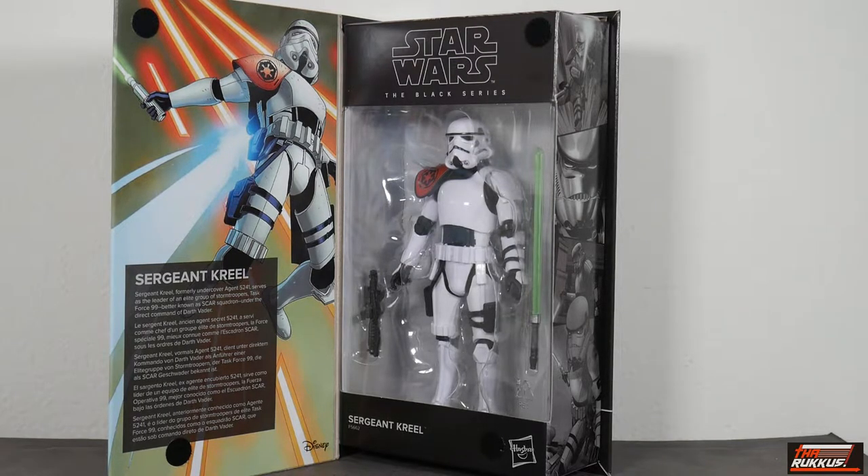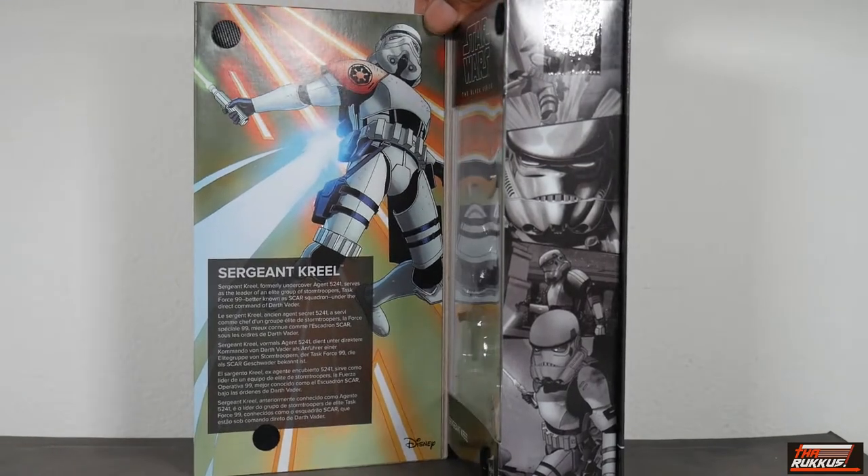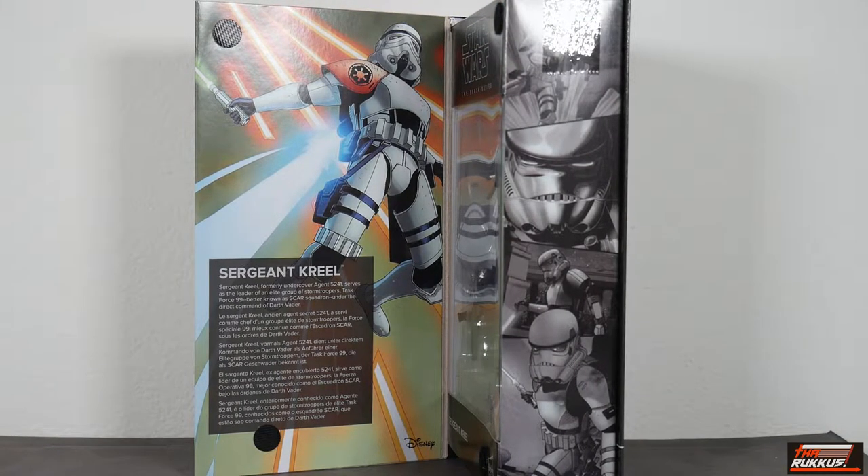Let's look at the character readout. Sergeant Creel, formerly undercover agent 5241, serves as the leader of an elite group of stormtroopers — Task Force 99, better known as SCAR Squadron — under the direct command of Darth Vader.